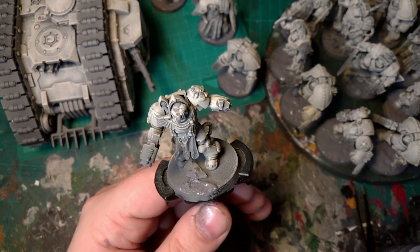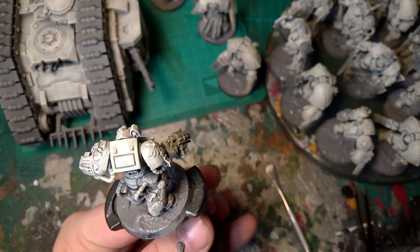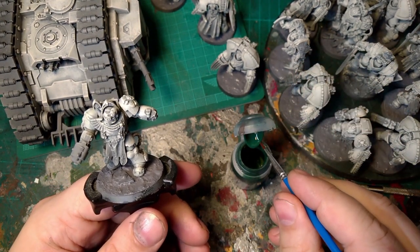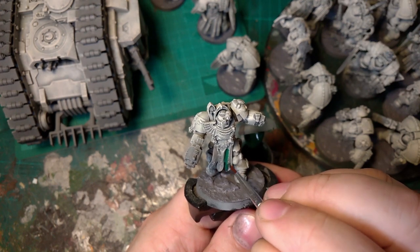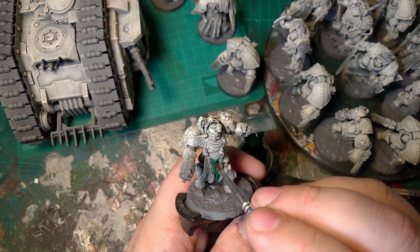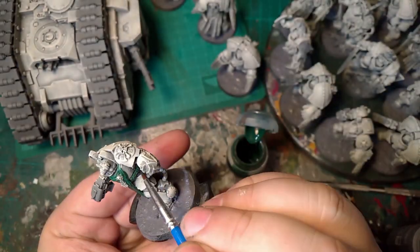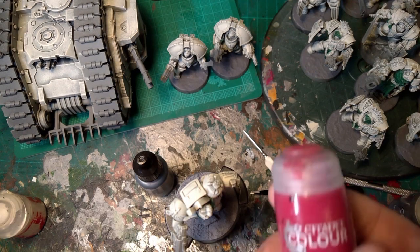At this stage I just put down some Astrogranite texture paint so that when I'm inking the model I can ink it all at the same time. Next, Caliban Green Air — this just goes on all the parts you want green. I prefer doing the robes and the textured stuff all in green, but there might be some iconography or heraldry you want green as well. If you haven't got a tabard or capes, sometimes the ropes you'll do green.